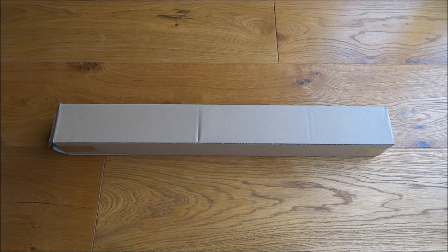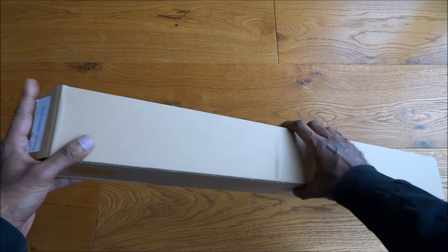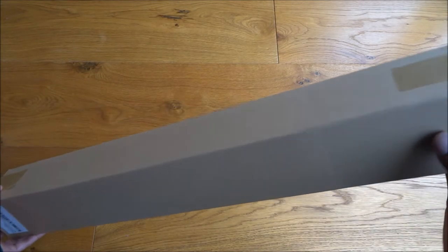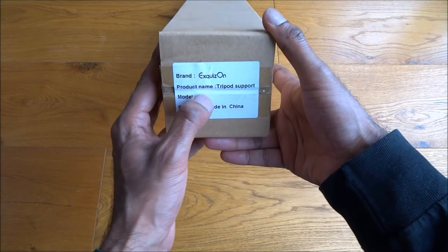Today we're unboxing a projector tripod stand purchased off Amazon for just under £18 — details are in the description below. Height-wise it can go from 75 centimeters to 140 centimeters and has a 5 kilo loading weight. Let's have a look at the packaging — very plain packaging, nothing too amazing. It's model V2, made in China.